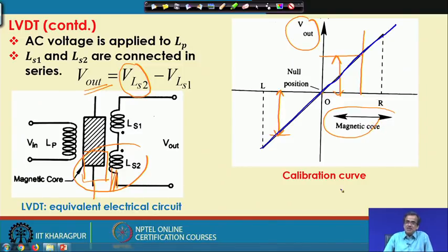Once this calibration curve is predetermined, by measuring V_out we can determine the position and linear displacement of the magnetic core with respect to the fixed casing. This is how the LVDT works. It is used in robots and very frequently in different machine tools such as lathe, milling machines, and drilling machines.